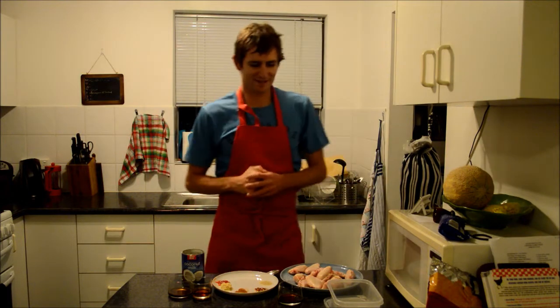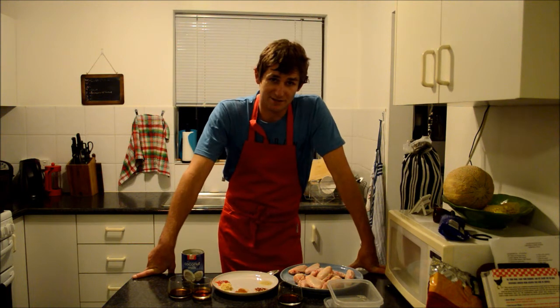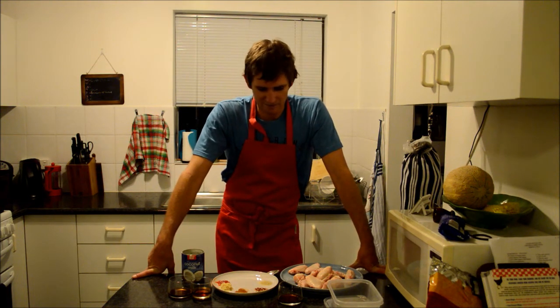Welcome back to Cooking Index to Appendix. Today we are cooking Bangkok wings. Thai food is something that is really close to my heart, so this is going to be really awesome for me.